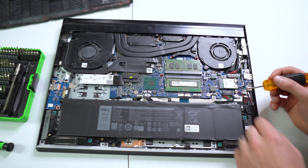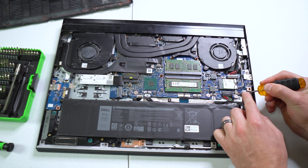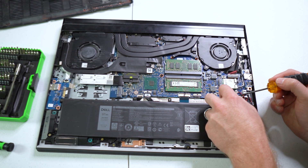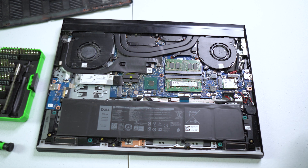The first thing you want to do is remove this clip right here, which is your power that goes to your battery — like so.